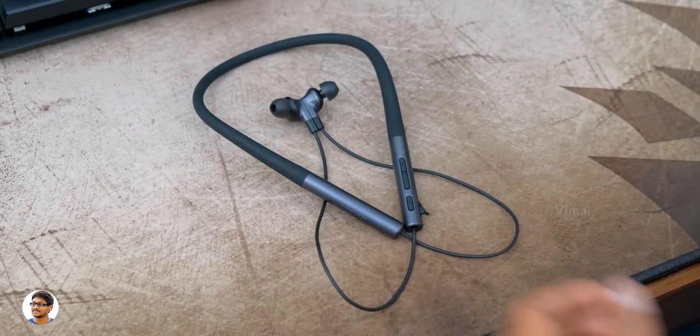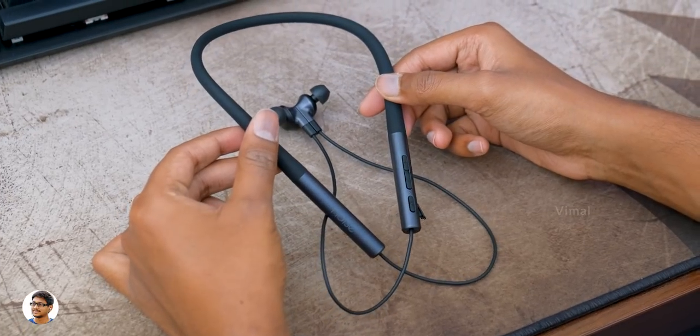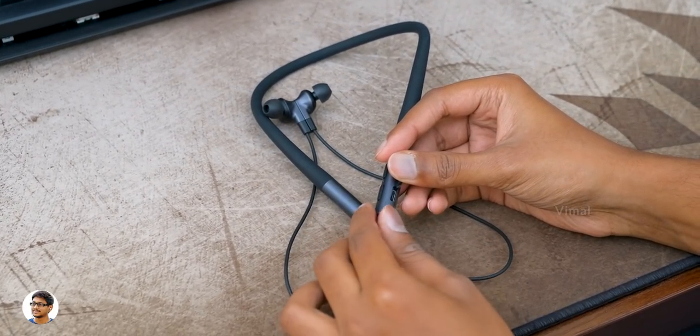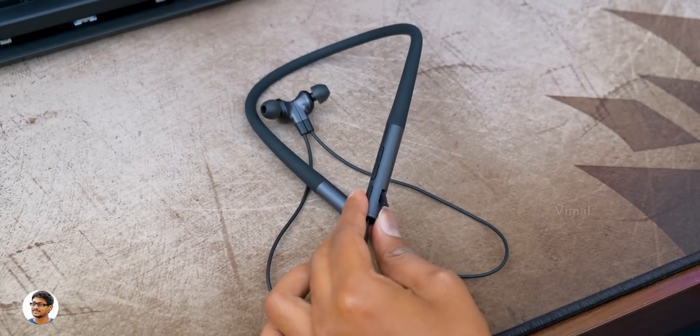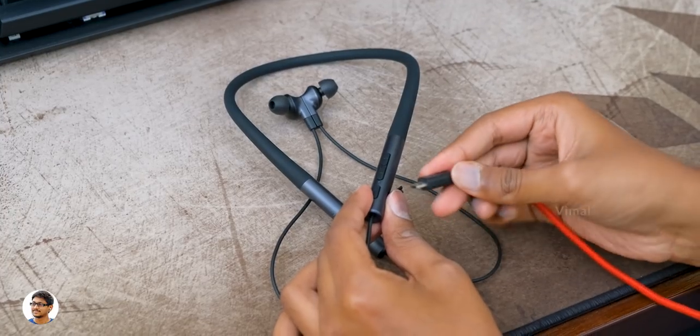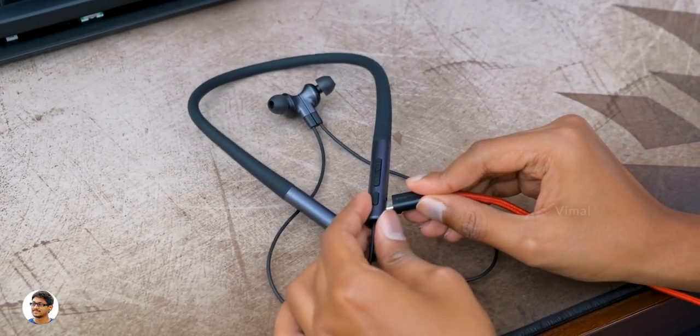I tested a variety of songs and was quite satisfied with the sound quality overall. Distortion was minimal up to 90% volume, beyond which I could feel slight distortion. The audio output is really loud — I couldn't go beyond 80% volume. This also has a built-in microphone with a dedicated Qualcomm chip for ambient noise reduction, and the mic quality was pretty good during call conversations.